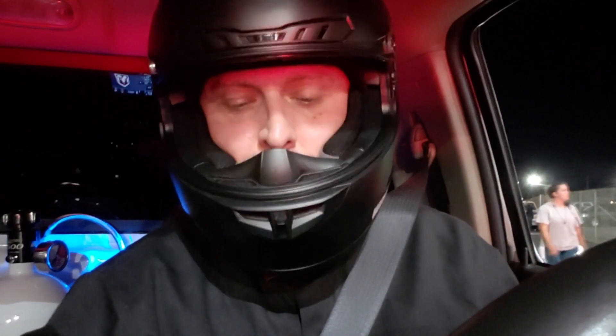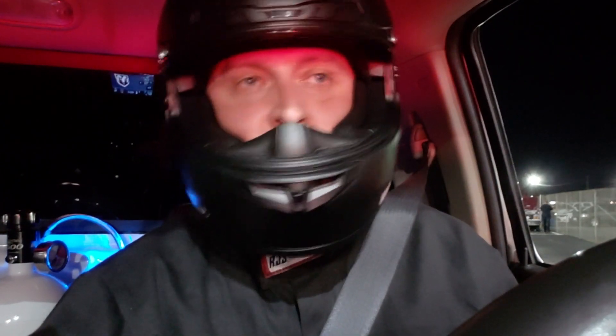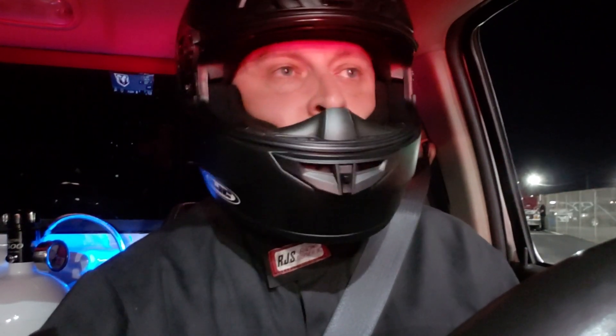Change of plans — it looks like we are racing a red Chevy Camaro. I don't know what's done to the car; it doesn't look all crazy. So I don't know, hopefully it's a good race. But 125 shot, here we come.